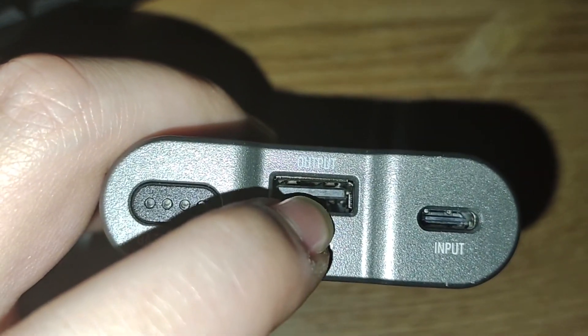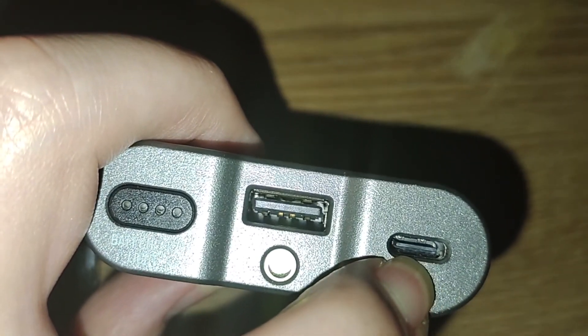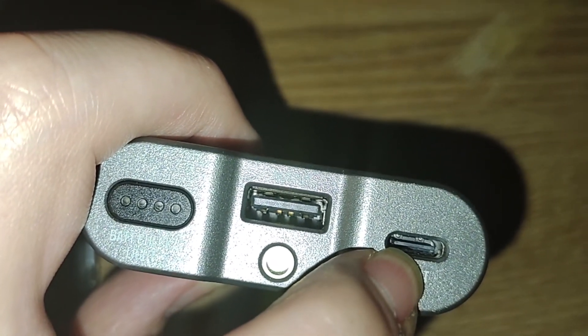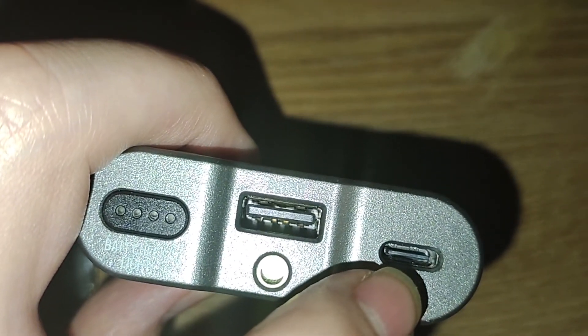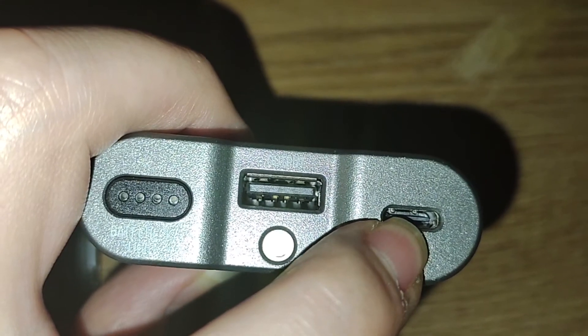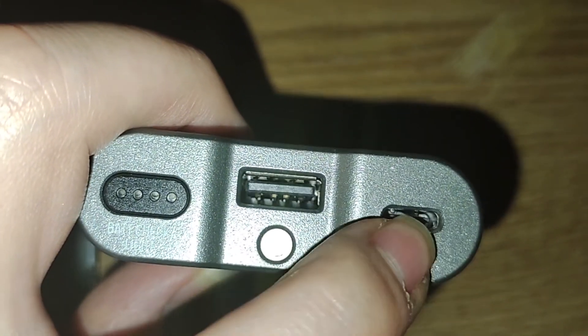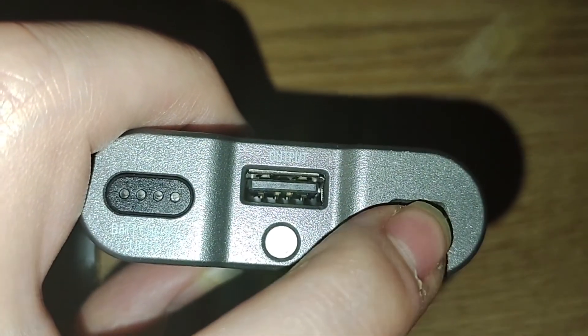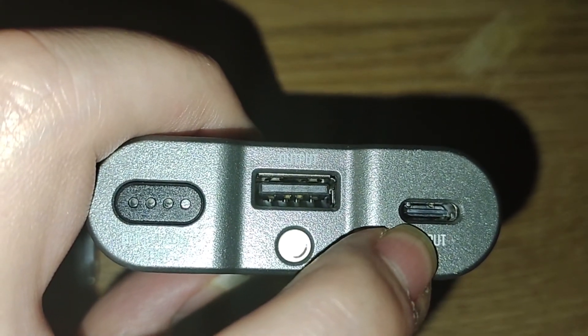I'll tell you in a second how to switch that. This input is now a USB-C input — charging only, not bidirectional. It is only up to 1 amp input, not 2 or 3 amp like a lot of people would probably hope for.